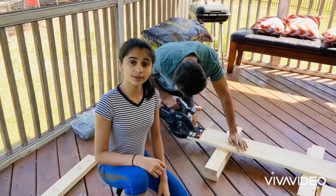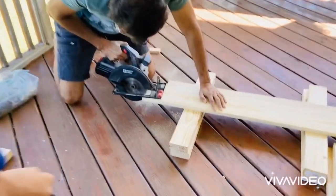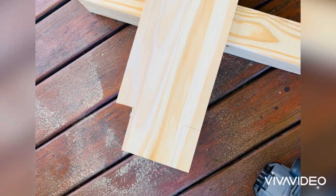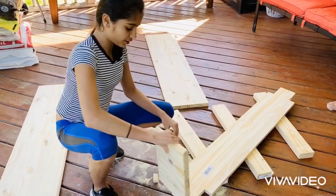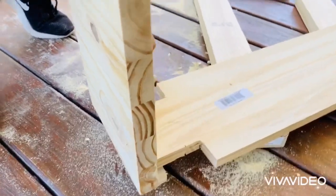Step two would be cutting out where you've traced the four legs. When you're done cutting the legs, you need to cut two of these so that they can fit on either side of the base like so, and the legs can slide into these holes.